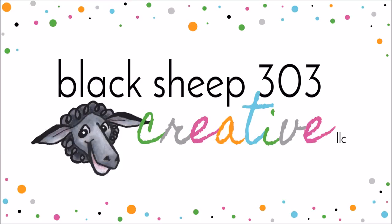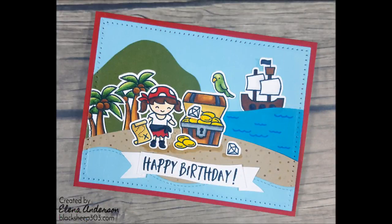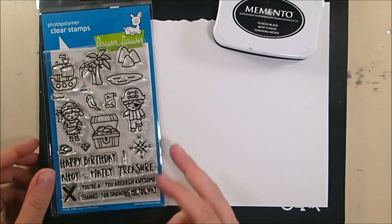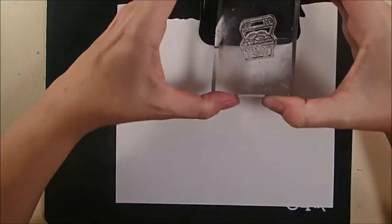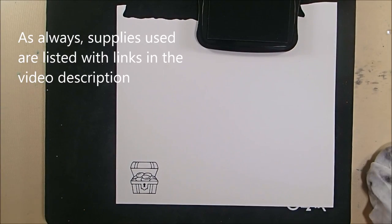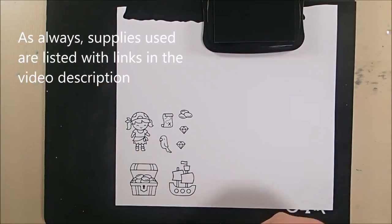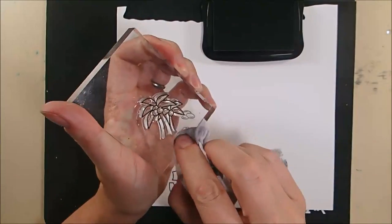Hey, this is Elena with Black Shape 303 Creative. My project today is a pirate birthday card using the Lawn Fawn Ahoy Matey stamp set that I made for my niece Hannah who turned 8 in January. I'll be stamping several of these images using Memento Tuxedo Black ink onto Neenah Solar White cardstock because I'm going to be using my Spectrum Noir alcohol markers to color these images — both Memento and Neenah Solar White work great with those.